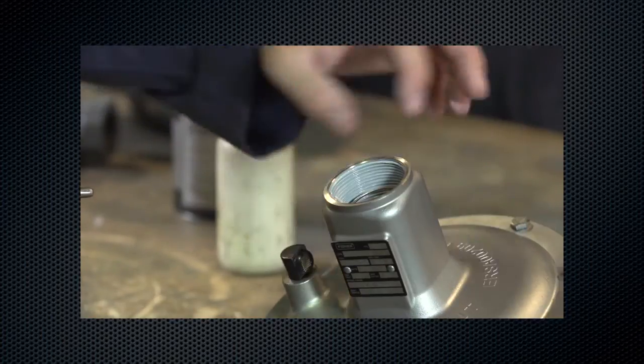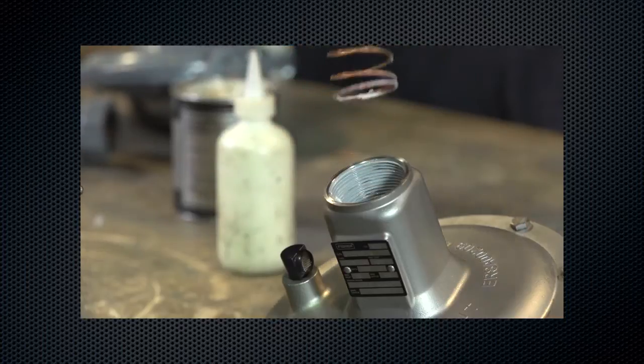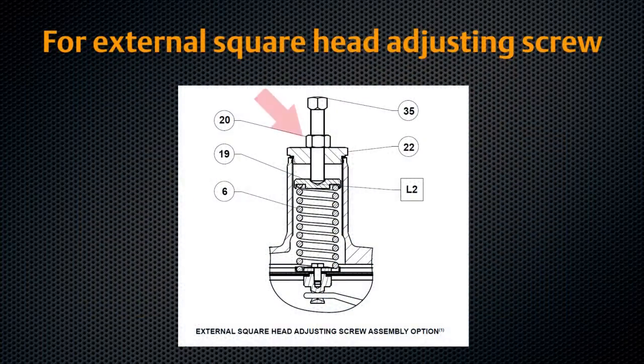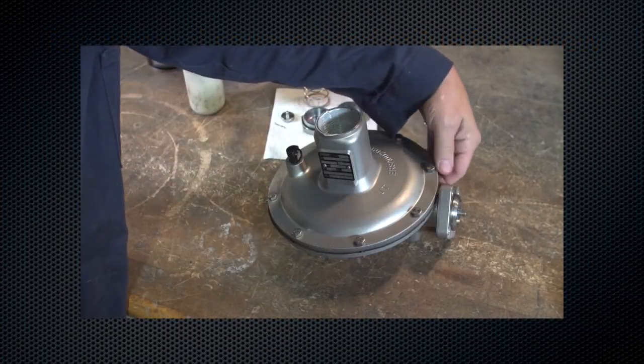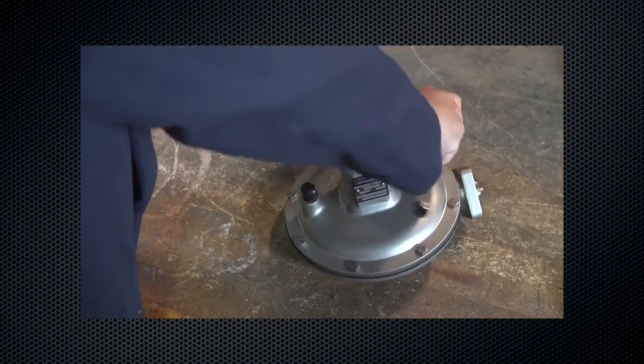Take out the control spring and replace with the desired spring. If the only maintenance to be performed is a change in control spring, reinstall the control spring, adjusting screw, and closing cap.